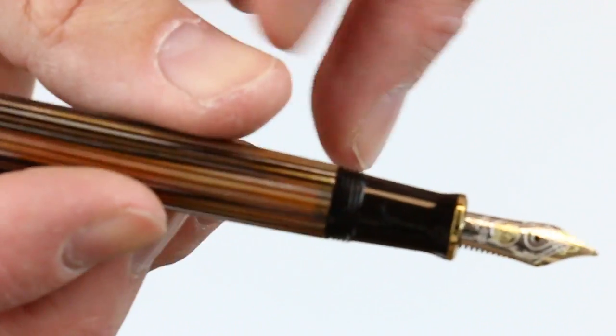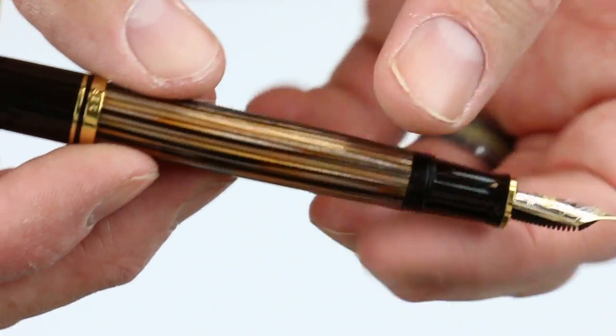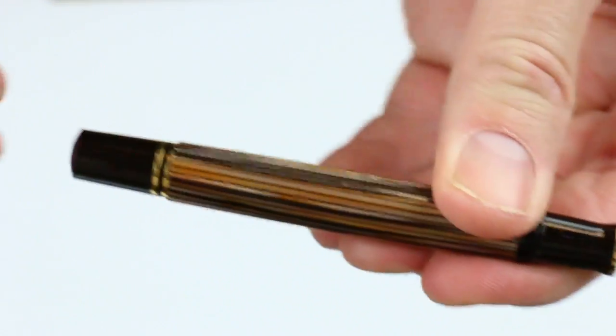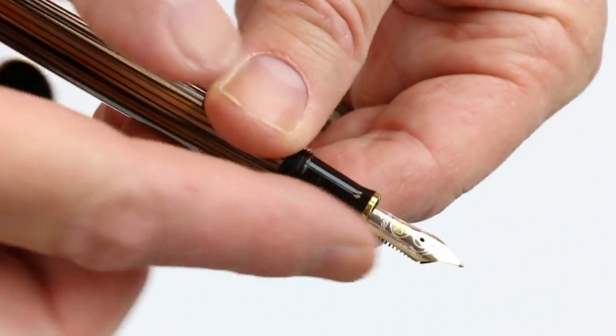This is a piston-style fountain pen. You can see inside slightly between the brown lines of the pen and observe the ink levels on the inside. To fill the pen, you actuate the piston by the knob on the end of the barrel.